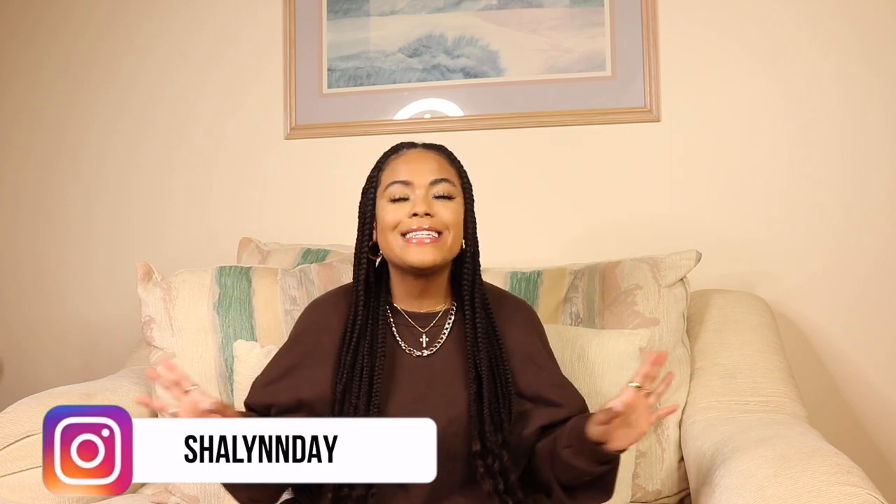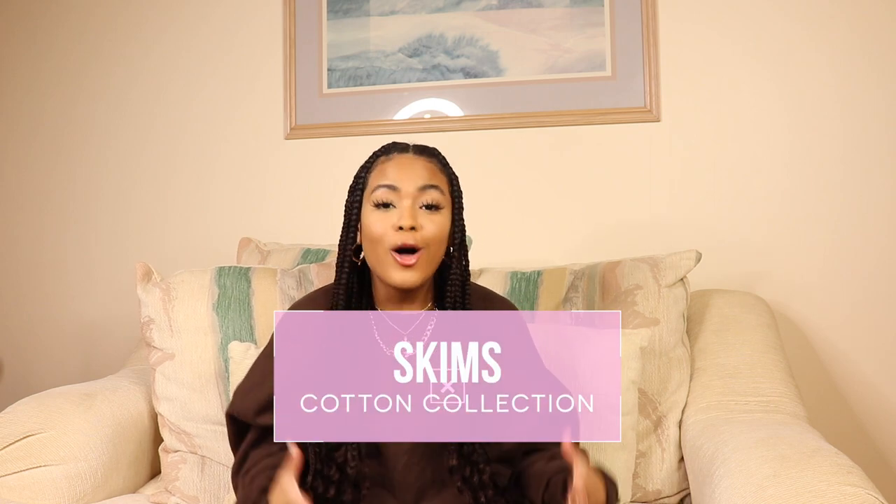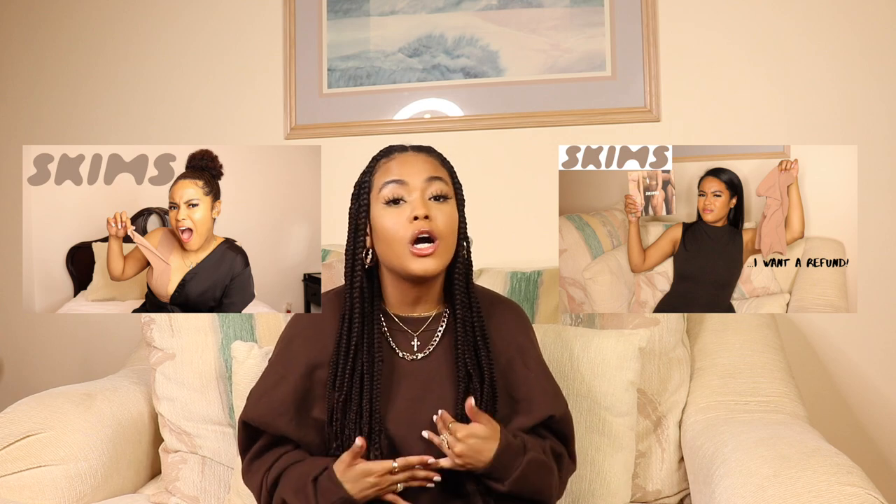Hey babes, welcome or welcome back to my channel. It's your girl Shailen, and in today's video I'm bringing you babes a Skims cotton collection review. I've already filmed two Skims review videos on my channel and baby girl, I was not impressed. So hopefully this is the collection for Kim — I want to give you the okay, I want to give you a round of applause — but you guys will just have to keep on watching to see what I think. You know I always keep it real.